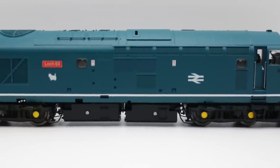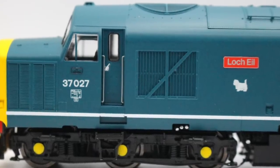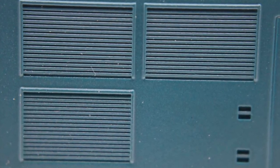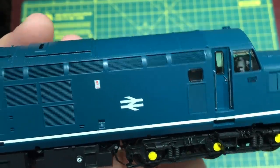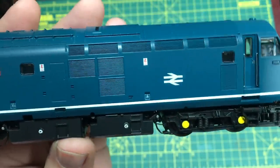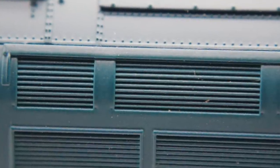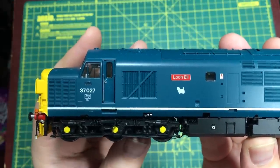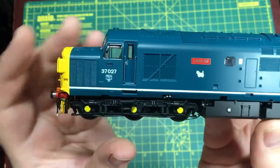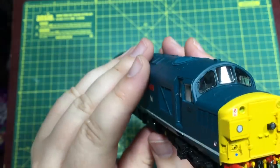The slab-sided shape of the Class 37 is actually captured quite well. We've got a lot of detail on the body side. The grilles appear to be moulded as part of the body sides rather than separately applied etches, which makes them much more robust. It has been levelled as a criticism against the Class 92 that body side etchings had a habit of breaking free due to poor glue, so I think this is a great compromise. It also keeps down the cost of assembly, and certainly the price point at £169 RRP DCC Ready is very favourable compared with what we've seen with the inexorable marching upwards of prices.